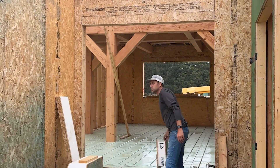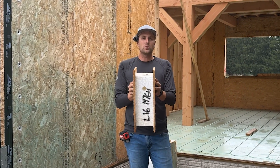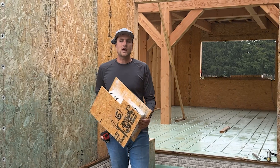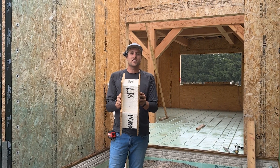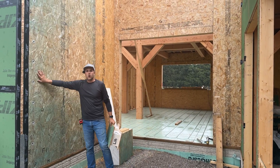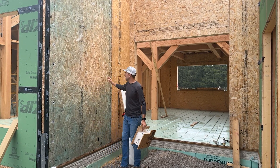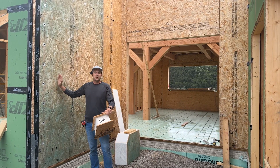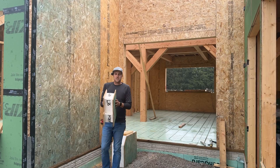There are basically two components to a structural insulated panel. One component is OSB — you can see that on both sides; they have 7/16 OSB on both sides. Then in the center they have foam. Different companies use different types of foam that get different R-values, but on this panel you can see this is a wall panel, this is actually an R20 — so this whole panel is a solid R20.